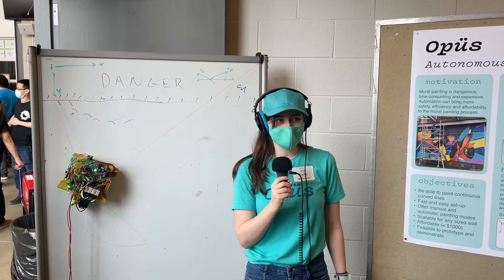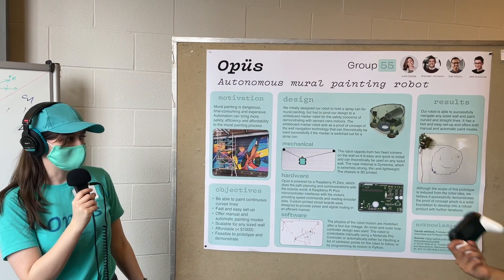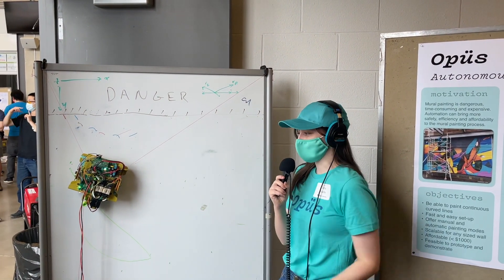This is the robot that my team made. We are called Opus. We made an autonomous mural painting robot. Ideally it would be with a spray paint can, but we can't demo that indoors, so the proof of concept is with this whiteboard.